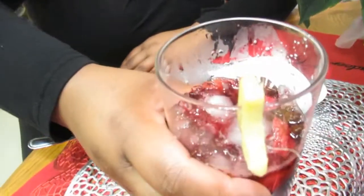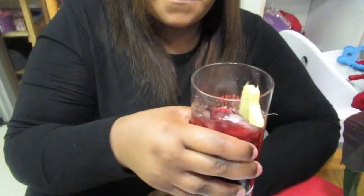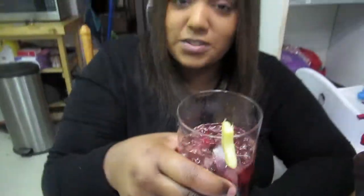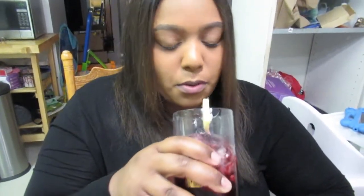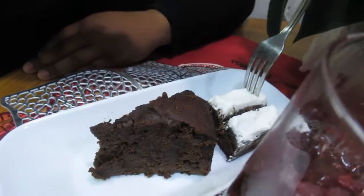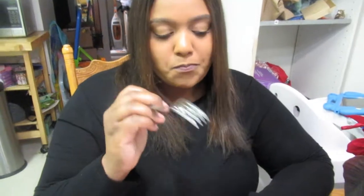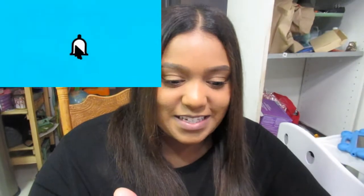We have a taste tester — can you guess who it is? Hi Kristen! She says this is her favorite holiday drink. After trying it, she says it's very gingery and she loves ginger — perfect! She's also paired it nicely with rum cake. Thank you so much Kristen! Guys, make sure you try this — it's so good. Make sure to like, comment, and subscribe. See you later!